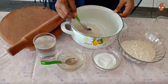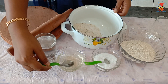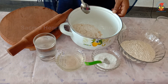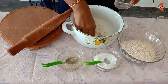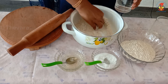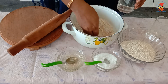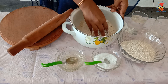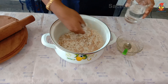Add one-fourth teaspoon of salt, one teaspoon oil, and mix well. You can add the required water — add more water if required — and keep kneading for a while.